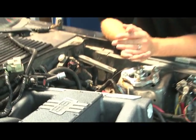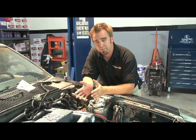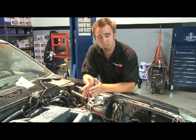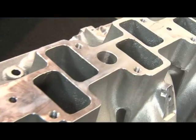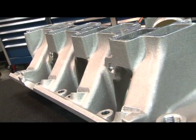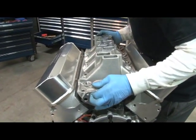Topping off our long block is the BBK SSI intake manifold. This package comes with the intake manifold itself, throttle body, and fuel rails. It utilizes over 15 years of induction solutions from BBK. The lower manifold features an open runner design for a cooler intake air-fuel mixture and identical runner shapes for equal airflow distribution — this translates into more power and torque.